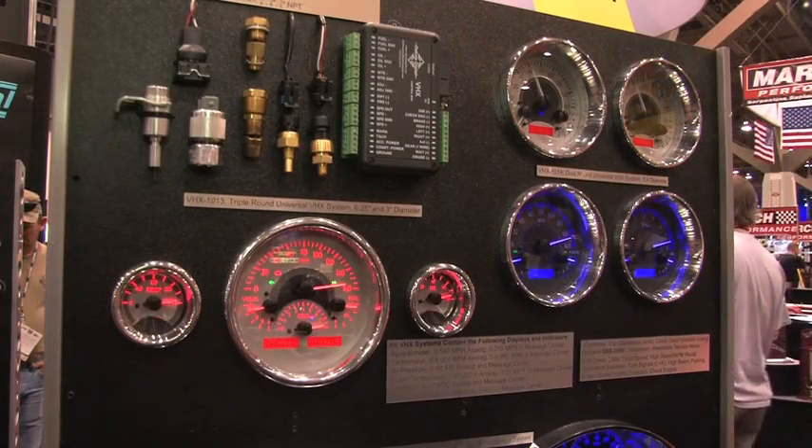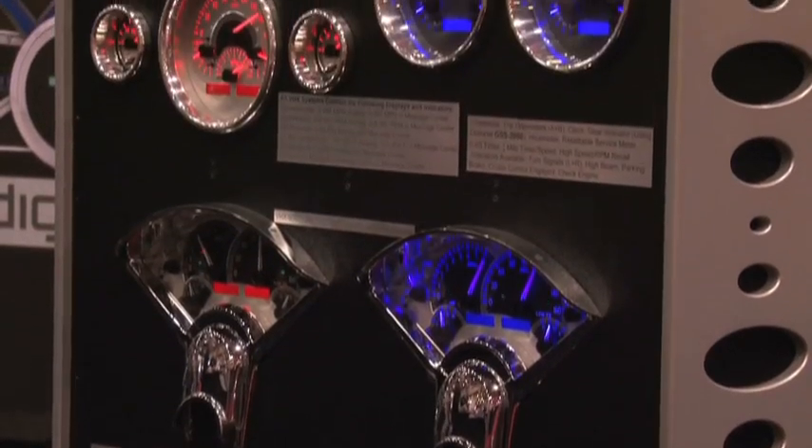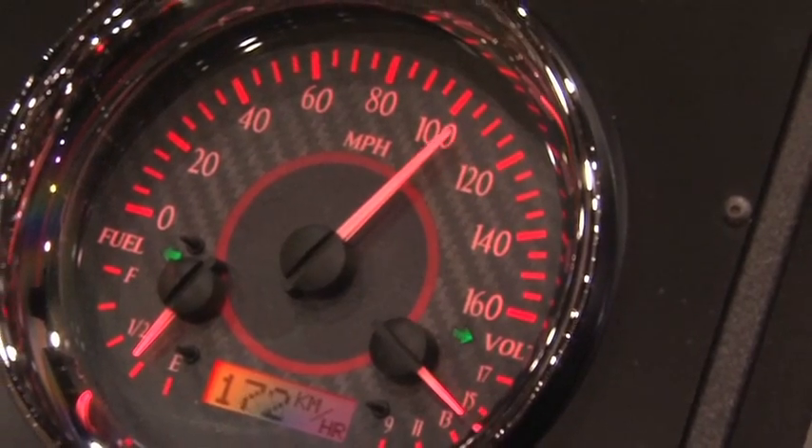Backlit faces are another feature, so nighttime viewing is excellent. All-stepper motor gives a very smooth motion of the needles. With it being digitally controlled and digital readouts at the bottom, the user can pick what parameters they want to view.